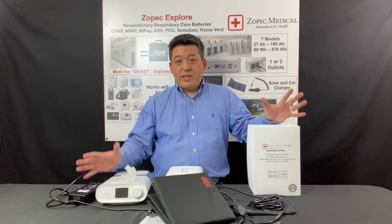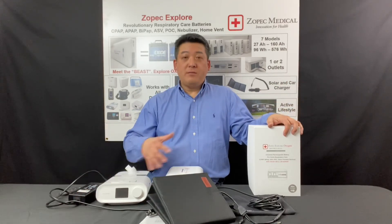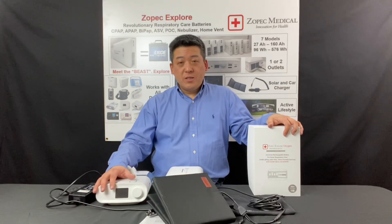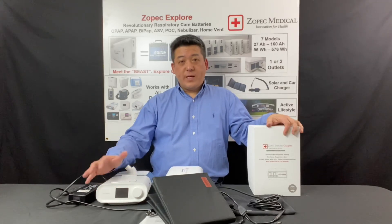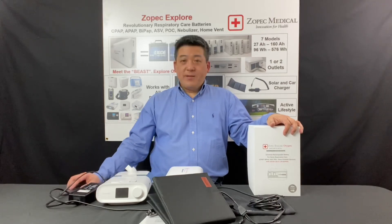Hopefully that explains how it works. If you have any more questions, please visit us at zopac.com and contact us with any questions you have. Thank you.